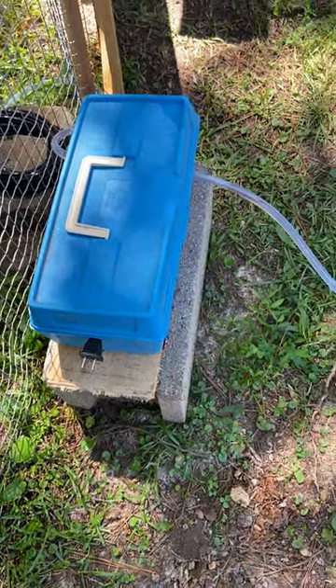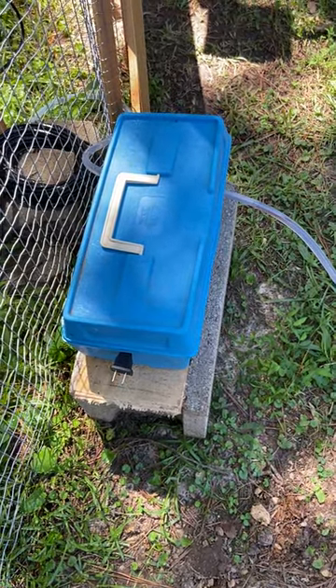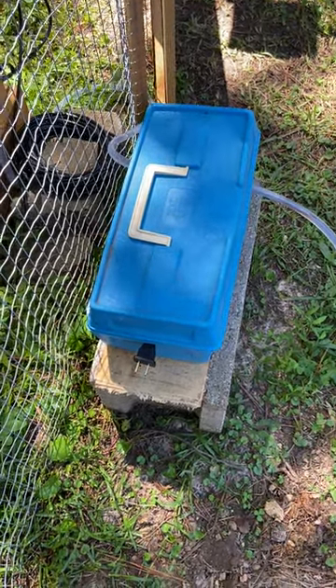or a smart plug, so it comes on at a certain time each day, waters the garden, and then turns itself off.